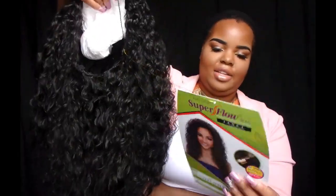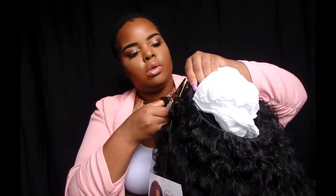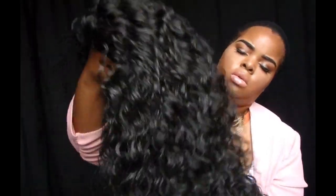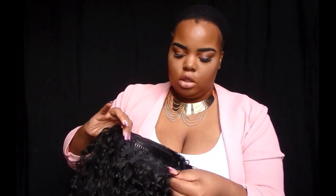I'm going to cut the net off and take it off. Here's a close-up of the texture. My mom was just back there yelling — that must have been a banging conversation! Anyway, back to the wig.